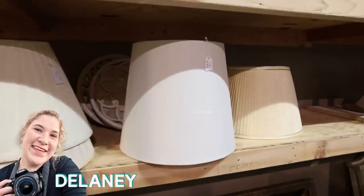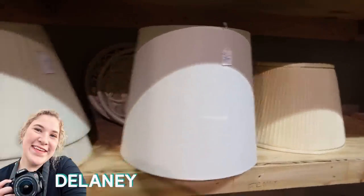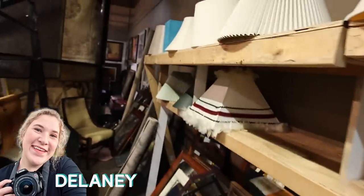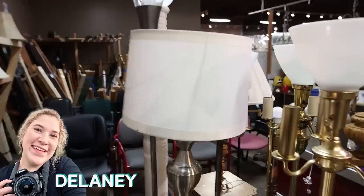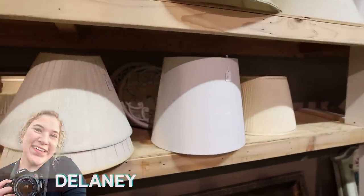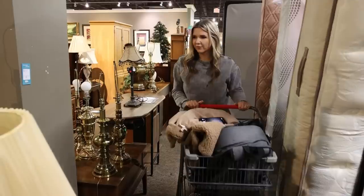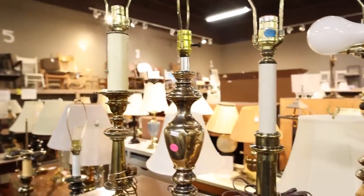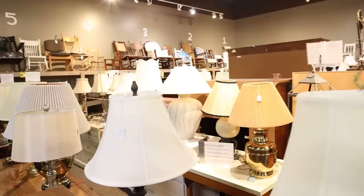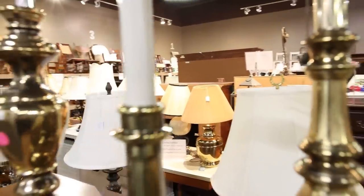We found a bunch of lampshades — the straighter ones we saw a lot on Pottery Barn's website, but we couldn't find a good lamp to go with them so far. My thrift store has a ton of lamps, so we're going to look through them and see if there's one with a similar Pottery Barn shape that we could update.